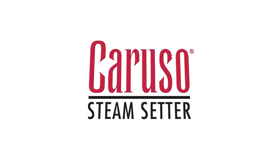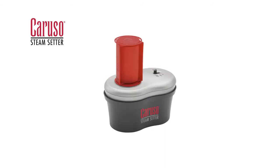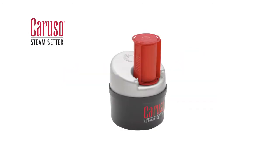Caruso creates soft, natural, healthy hairstyles using 100% steam. This advanced hair setter works with patented rollers and a unique shield designed to produce long-lasting, voluminous curls.